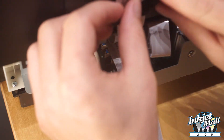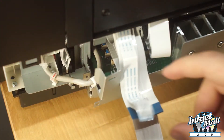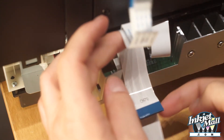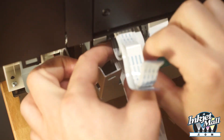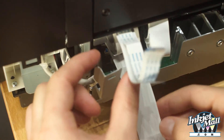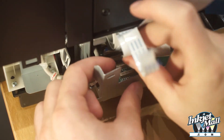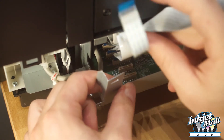Step 12. Tuck the three unused printer ribbon cables back and out of the way. And reconnect the three printer ribbon cables CN63, CN4, and CN5 back into their ports.